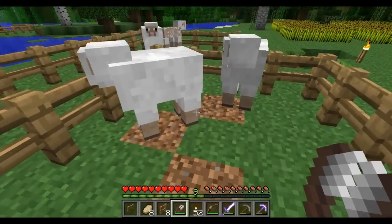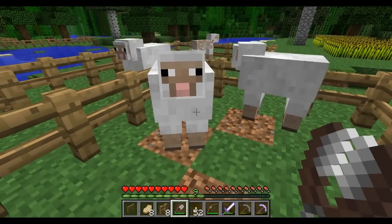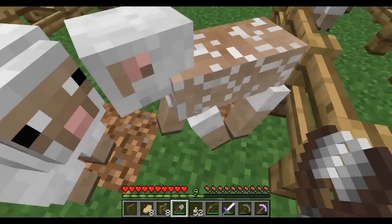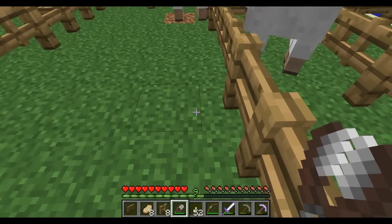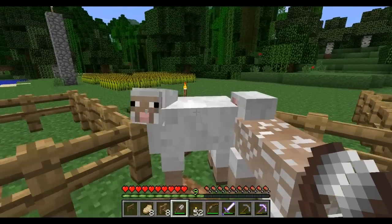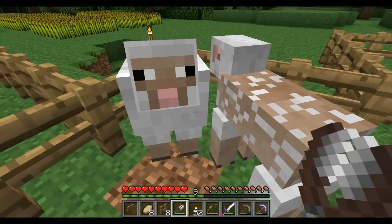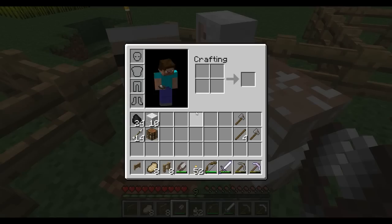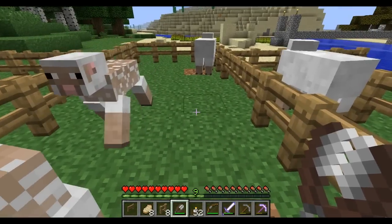So you get one to three blocks of wool from a sheep if you shear as opposed to killing it. That one we got three — two. We got seven now, seven from three sheep. We'll go to the fourth one — we got three from that one too.